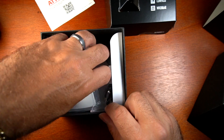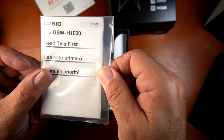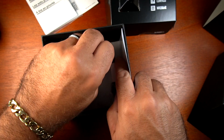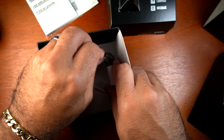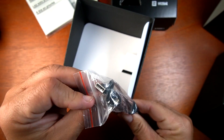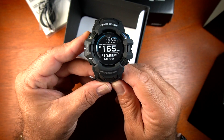You have your instruction manual — these are going to be simple instructions, as you'll primarily find information online. You have a charging cord that works magnetically on the side of the watch, and then, of course, you have the watch itself.